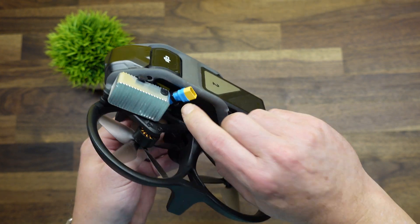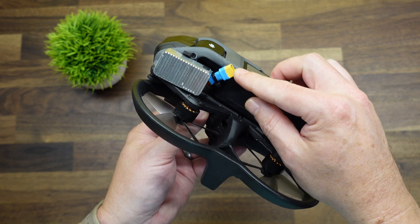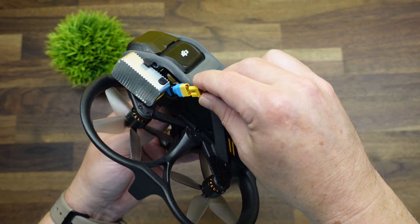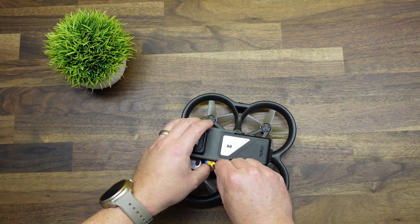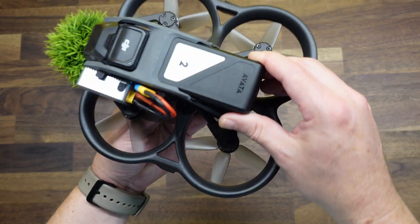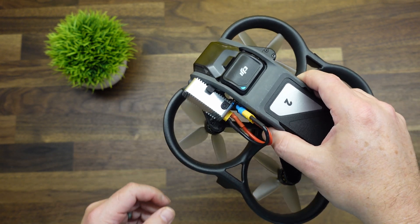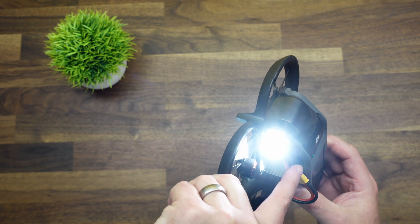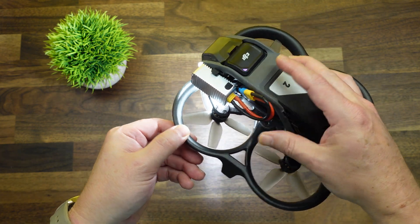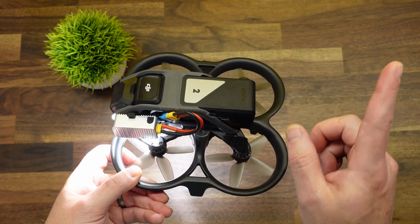We put an XT30 connector on here to swap out whatever naked camera plug we want. So this is just an XT30 to XT30 connector — loop it around and plug in. The light won't receive power until the drone is powered on, but once it is, you can power the light off the flight pack. That's a really easy way to always have power to your light if you've already done this mod. Note that doing this mod voids your warranty. I'll leave a link to our video on that in the corner.